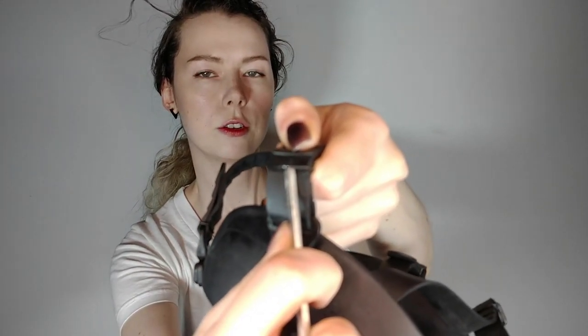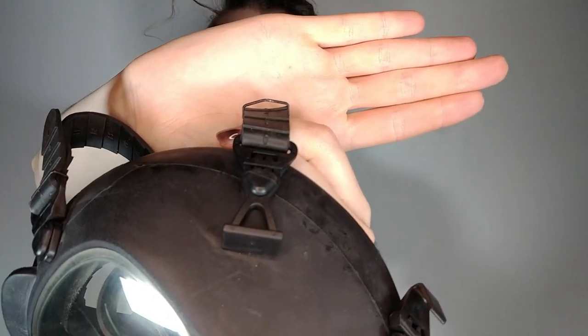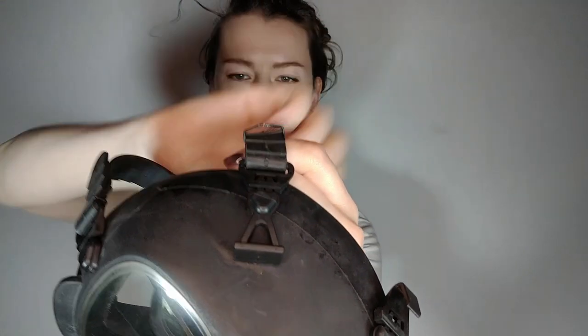Because these straps were so difficult for me to adjust on my own, first I tested to make sure that they were metal and not plastic. Then I went and got a metal tool — this is an Allen wrench. Be careful not to cut yourself. Wrangle it under the edge and just bend it upwards a little bit. You can see I have bent that buckle upwards a little bit, which loosens it and makes it easy to mess with the sizing.